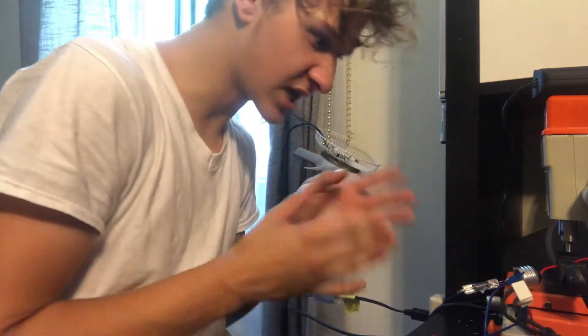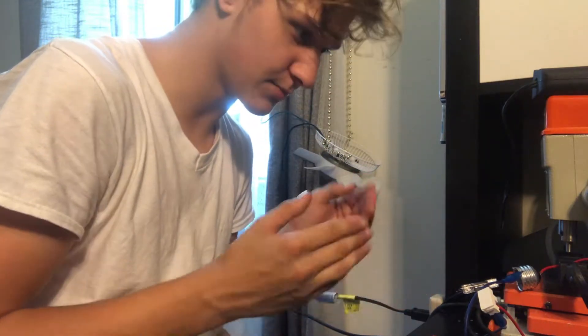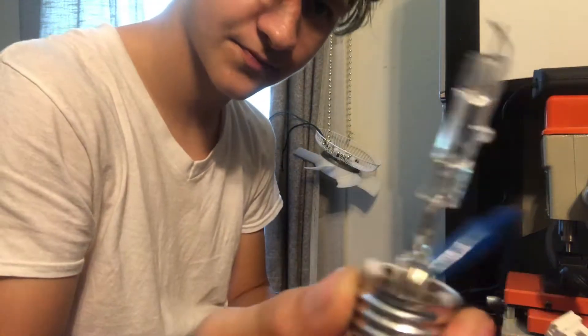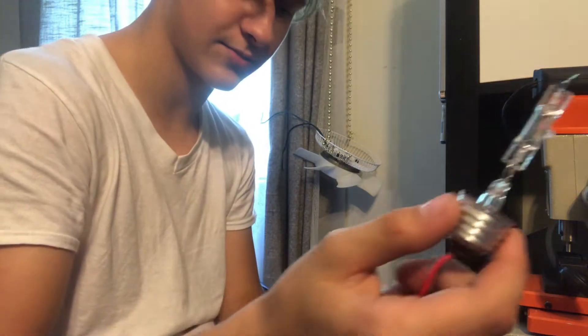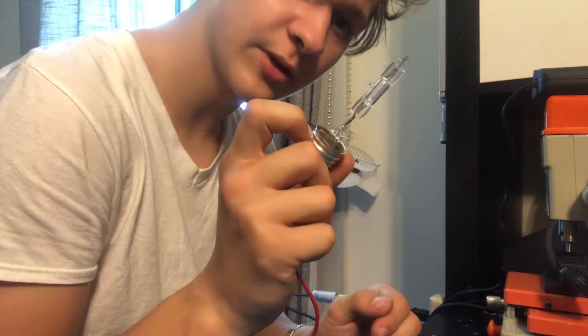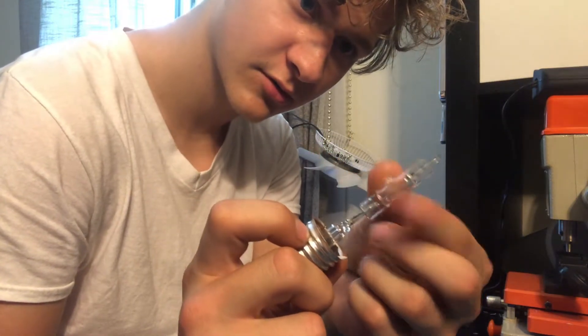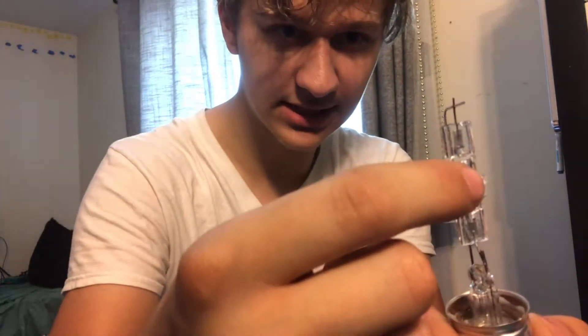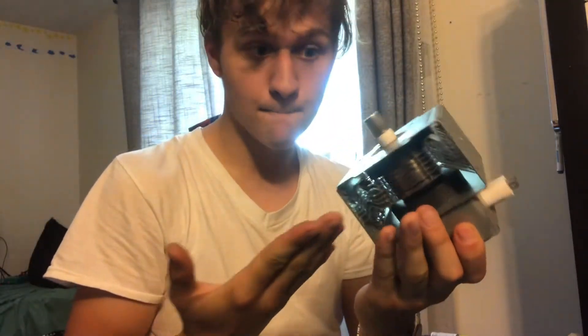Inside the bulb is tungsten — the world's highest melting point metal. We can take this light and theoretically make it into a ray tube. If we put a strong enough magnet right here — it's pretty hot — we could create a very small amount of X-rays. We don't really need the whole coil, but it's going to heat it up and work like a microwave. That's how a magnetron works.